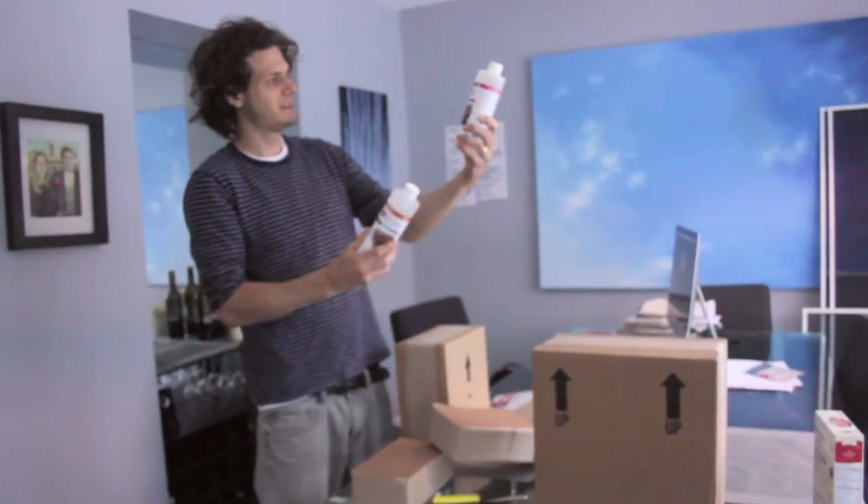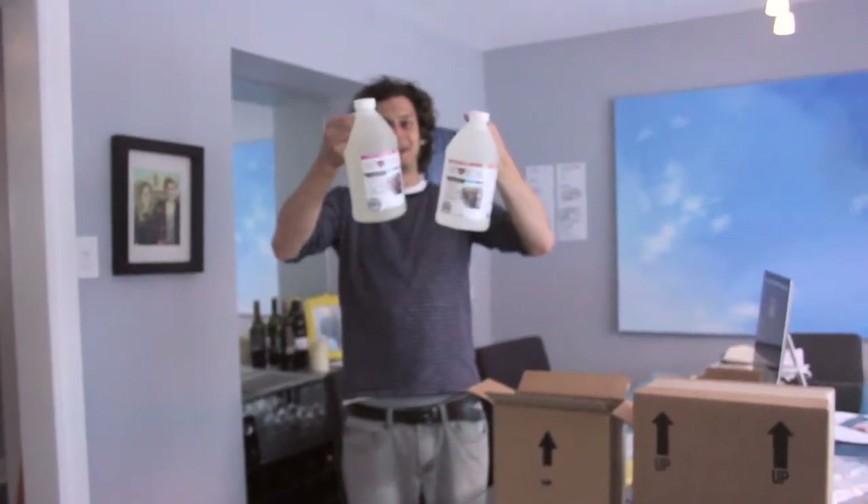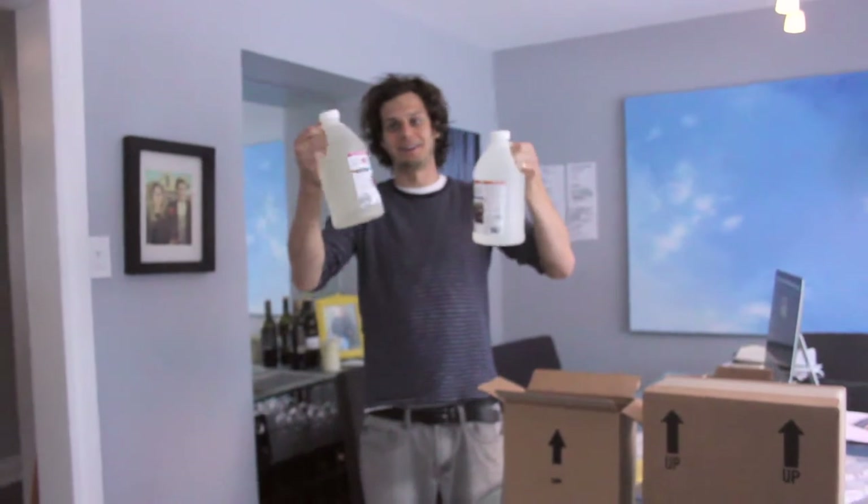Look how nice that is. Wow. Here's the one gallon kit. Look at that. That is amazing. I've never seen it that clear. I know, neither.